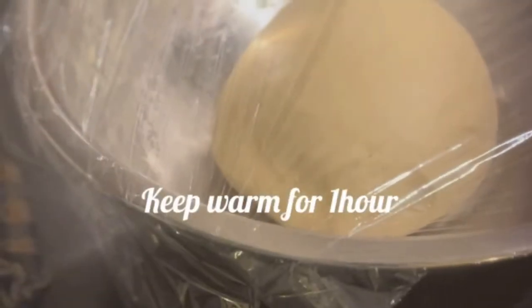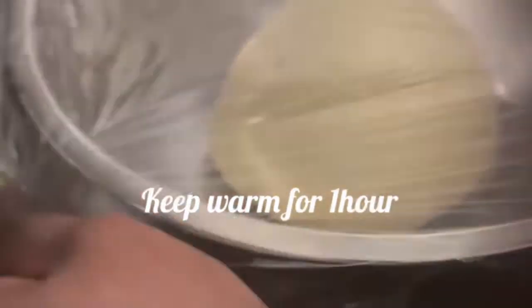It's really soft in my hand, well combined. I'm going to cover it up and set it in a warm space for one hour.